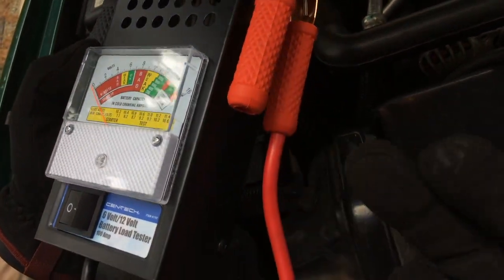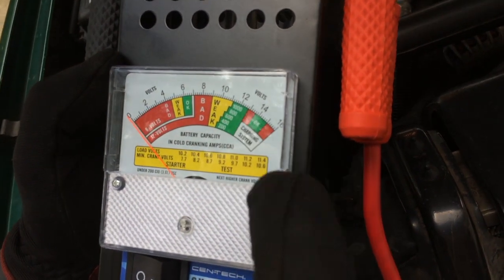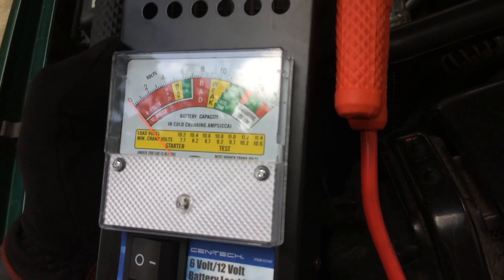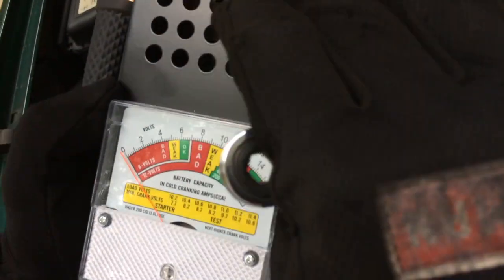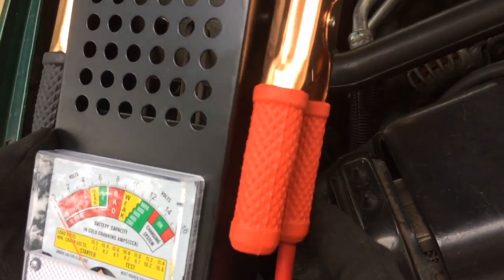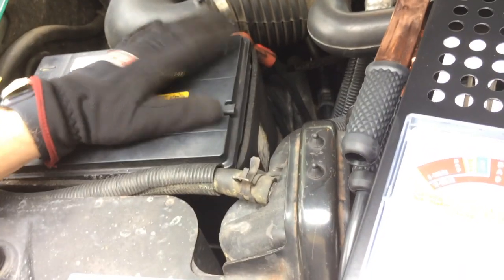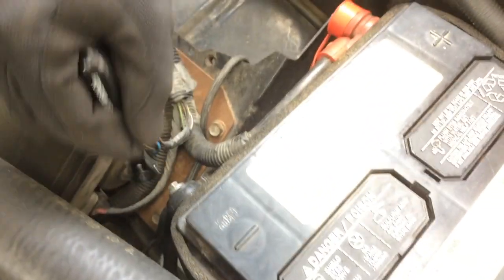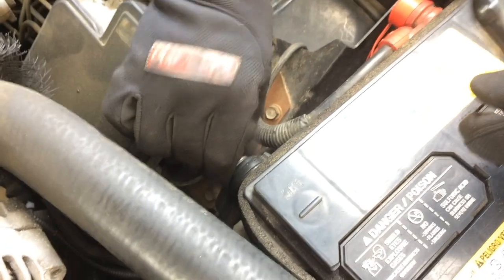It was on sale for $19.99 and then I had 20% off, so pretty good deal. This tool will test whether a given battery is good under load. Rather than just using a voltmeter to check voltage, you also need to put a load across the battery to see if it can handle the drain simulating the starter motor. This tool has a big resistor inside that does about 100 amps of load. Since this truck has dual batteries, I'm going to disconnect one side to isolate and test each battery individually.